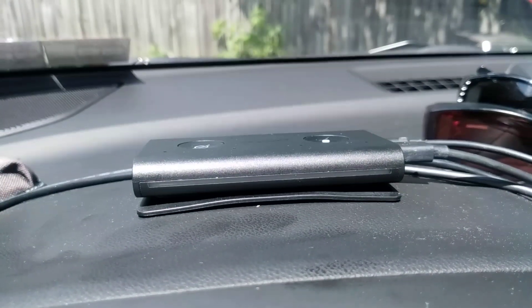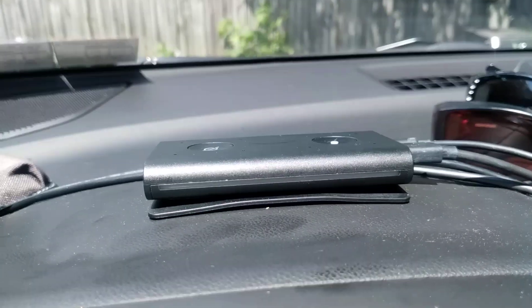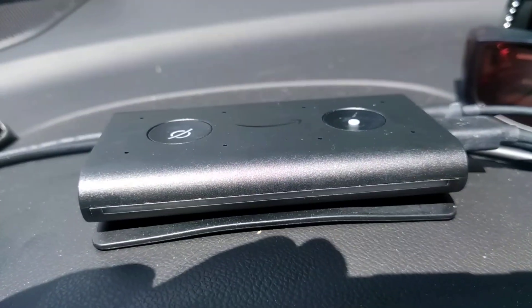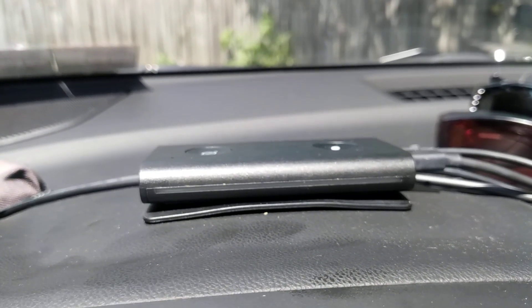Hey, good afternoon, everybody. It's JJ, the Karaoke Rideshare Driver, and this video is going to explain how to perform a factory reset on your Echo Auto device without having to call tech support.